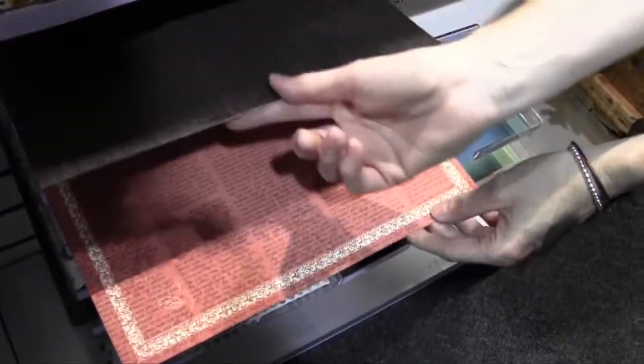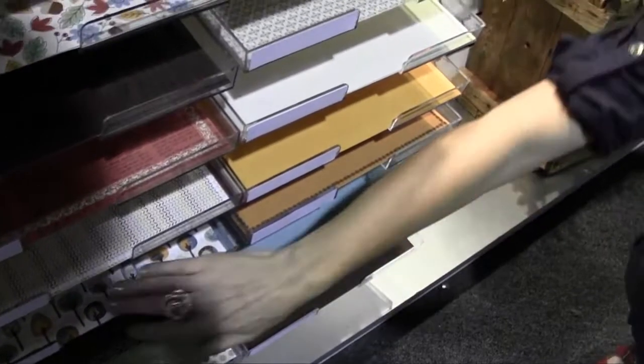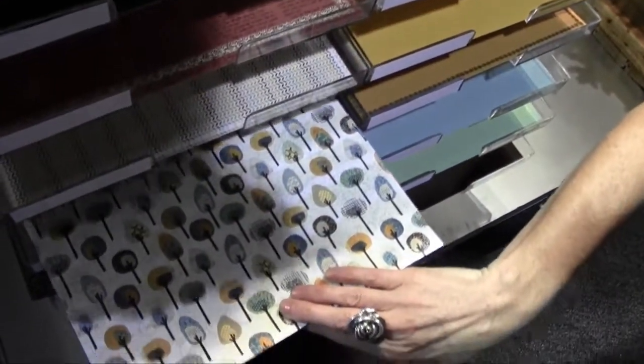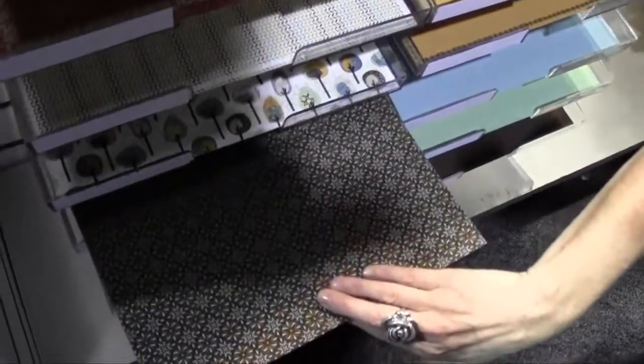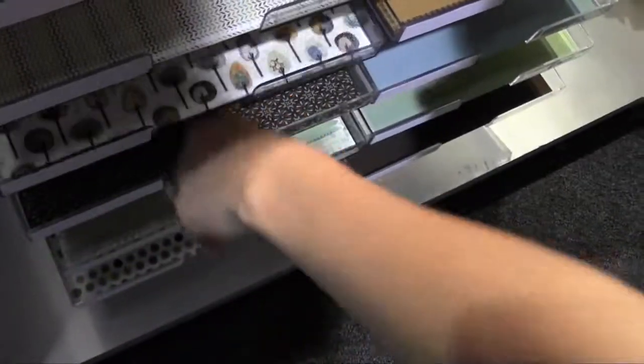Are these double-sided? They are double-sided. We're showing our papers so you can see front and back, side by side. There's a fun forest paper, then some fun patterns. You can see people cutting those out, and you don't even have to get fussy with these — they're easy to cut out.